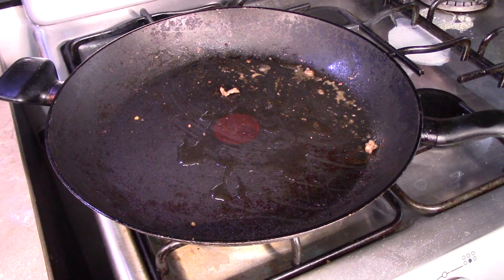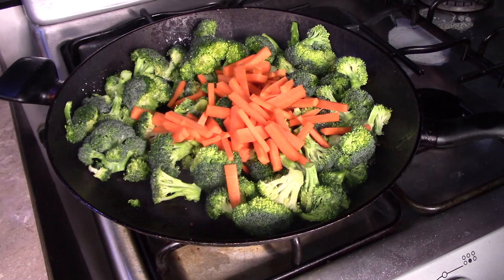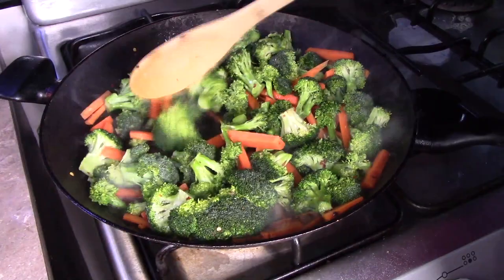In the same wok, now we're going to add in another splash of sesame oil, and then we're going to add in the minced garlic. Give it a stir and then we're going to add in the broccoli and also add in the carrot. Then season this with the rest of the salt, the rest of the crushed red pepper, and also add in the ground ginger. Then we're going to add in half a cup of water and cook the vegetables until they have the texture and consistency that you prefer.